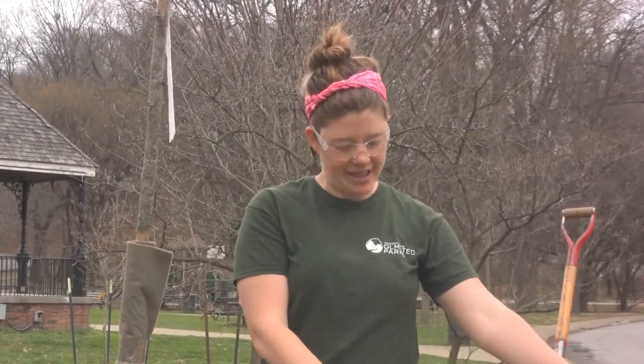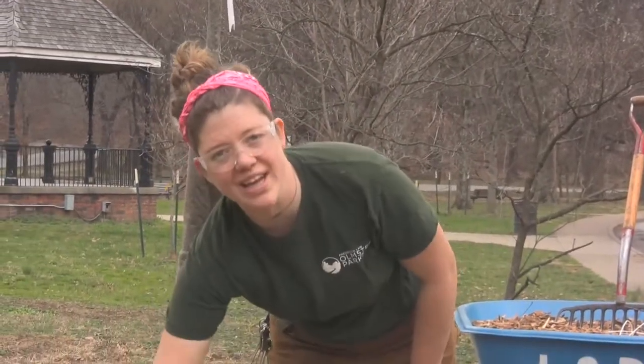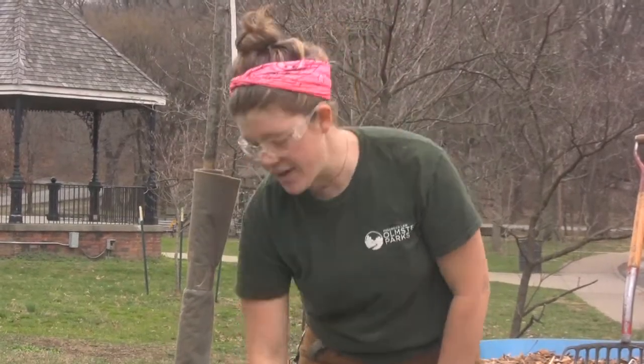So we want to figure out how big to dig this hole. It's going to be twice as wide as this root ball, but only as deep as the root system. I don't know how deep this needs to be until I find the root flare, so that's what we're going to do next.